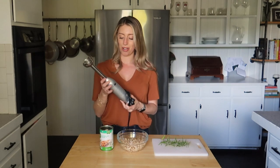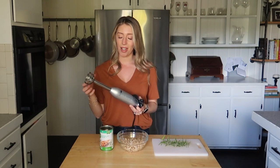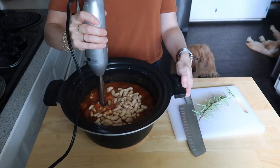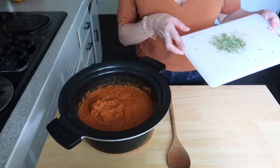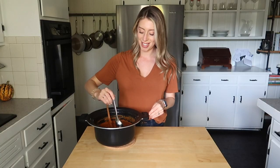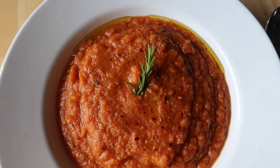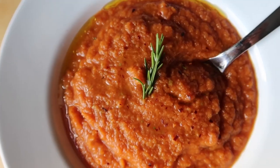The immersion blender is one of my favorite kitchen tools, especially in fall and winter when I'm making a lot of soups. It's great because I don't have to pour really hot soup into a blender. I'm just going to puree the soup until it's nice and creamy. Let's give this a taste just to check for seasoning. The rosemary when it hits the hot soup — oh, that is so good! Really great garnishes would be a drizzle of olive oil, additional rosemary or parsley, red pepper flakes, or some cracked black pepper.